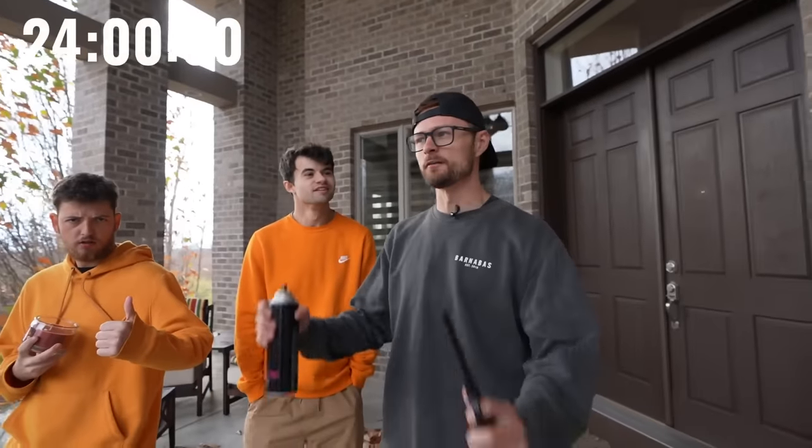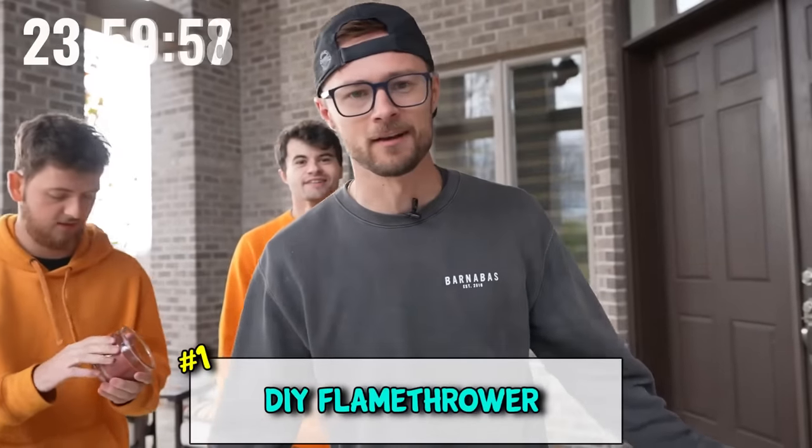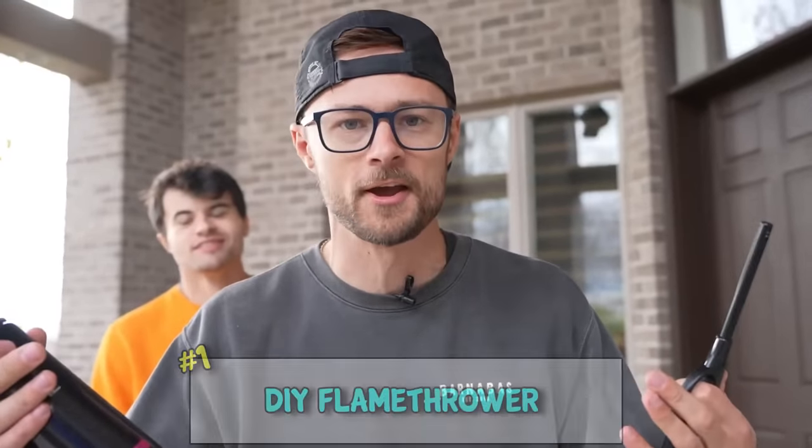We're about to do 100 life hacks in 24 hours, starting with hack number one: the flamethrower. You're not Elon Musk and you need to make one from home - this is how you do it.